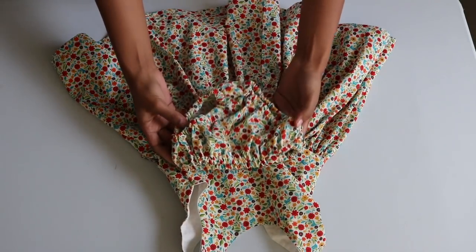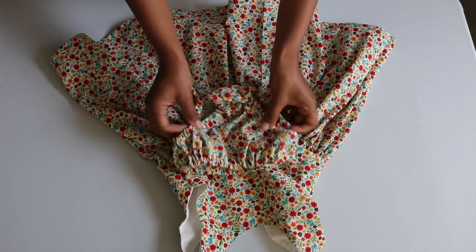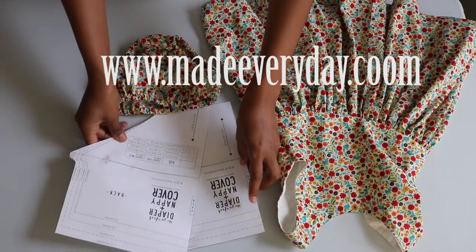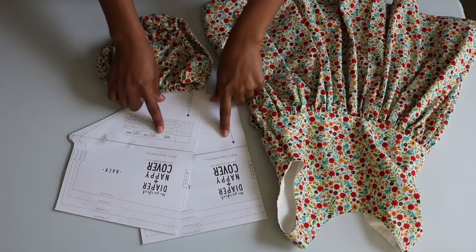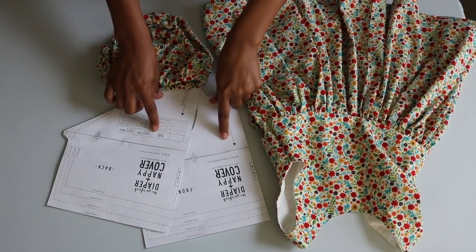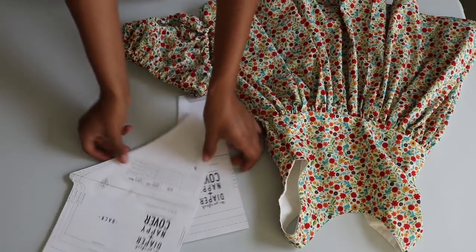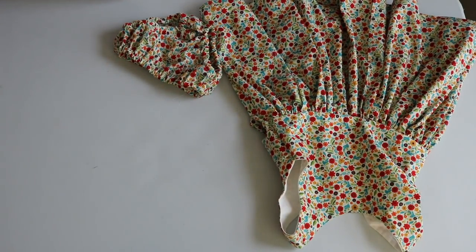I decided to sew an underwear cover for the dress, which is totally optional. I used a free diaper cover pattern I found at MadeEveryday.com — I'll put the link to that in my description box. She also has a tutorial on her website and on YouTube that I followed as well. I used the three to six month sizing because I didn't want the cover to be too big since she isn't in diapers, and it ended up working out perfectly. So after finishing the underwear cover, the dress is now complete.